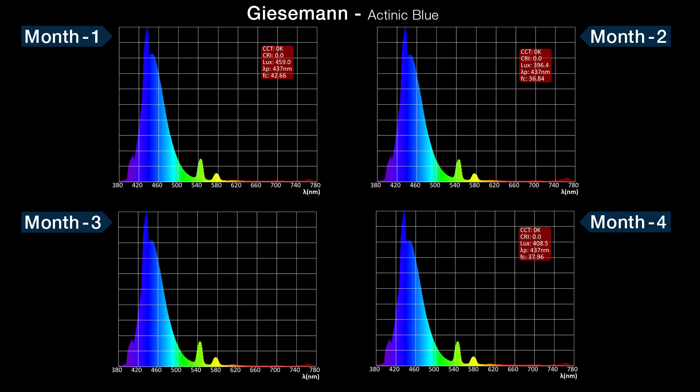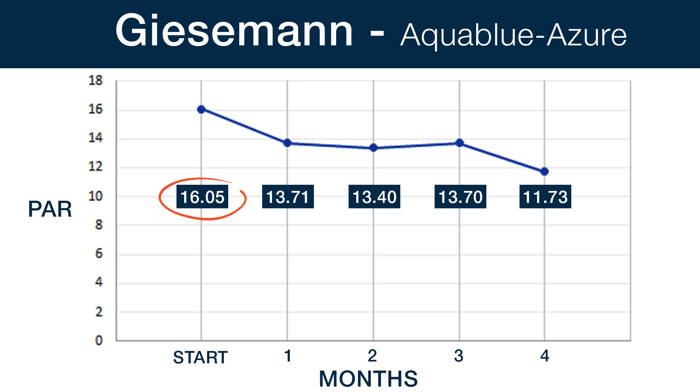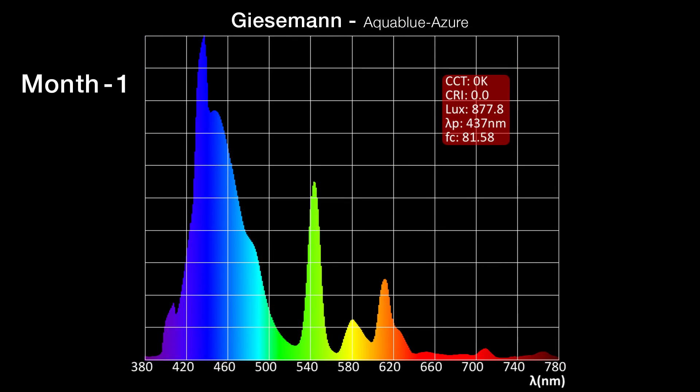Looking at the four spectrum shots, the Giesemann ATINEC Blue has a slight emphasis on the deeper blue range and a subtle amount of orange, red, and even infrared. However, the shift was nearly identical over time — just a very subtle change to blue and green, not something you could likely see with the eye. Lastly, looking at the Giesemann Aqua Blue Azure, we had a starting PAR of 16.05 and a year-end PAR of 11.73, or a 26.92 percent decrease — a significant fall off at the end of the year. On this fuller spectrum lamp, the shift to green, yellow, orange, red, and even infrared is noticeable, and to a very keen eye I think this type of shift could be perceived as a warmer, yellow visual effect.